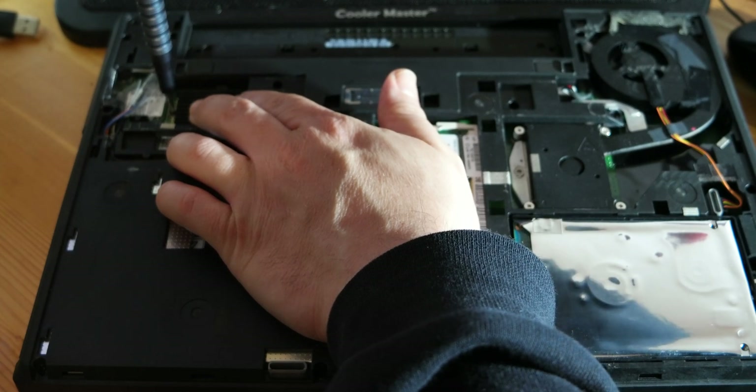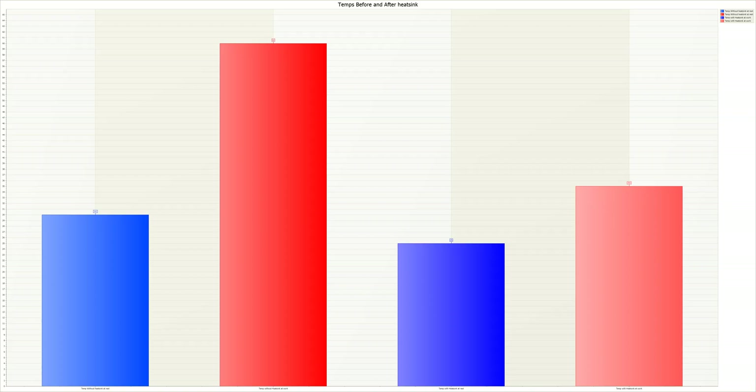I'm going to put it back into the computer and make a test to see the temperatures. The temperatures are in Celsius, not Fahrenheit. Without the heatsink at rest, it's going to be around 30 degrees C, and when working — transferring files or reading from the SSD — it's going to go up to 60 degrees C.